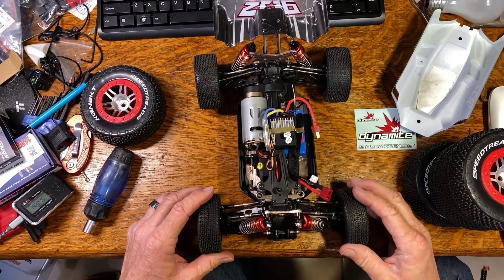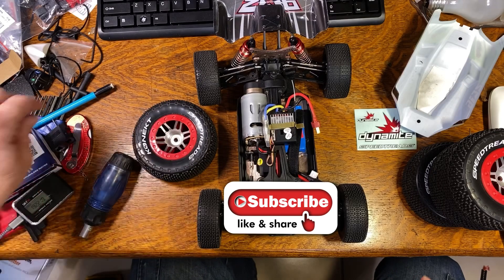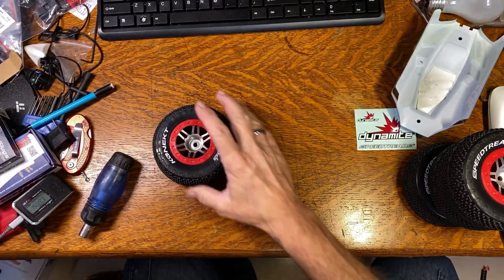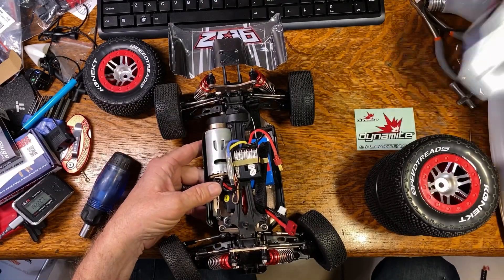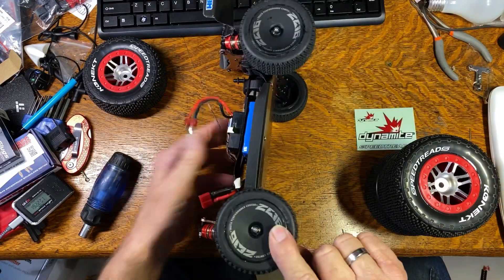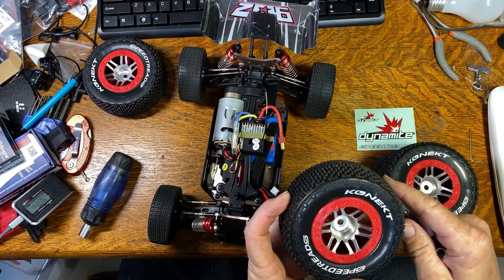I was going to do a speed test on this car today but I just got back from Cody, Wyoming and I got caught in a couple of snowstorms going both directions, so I didn't get it done. I'm not going to have a chance to do it — it's already dark here.